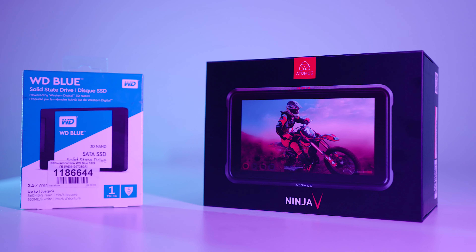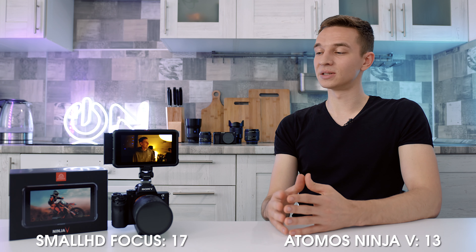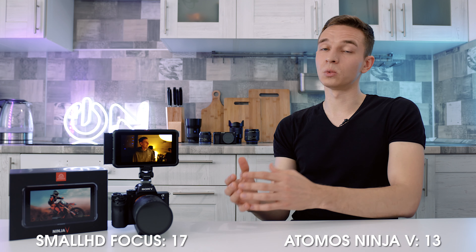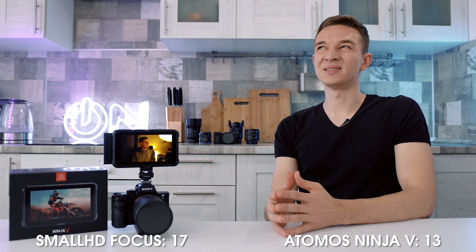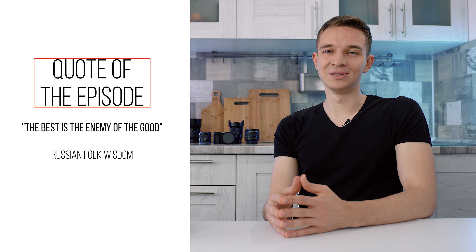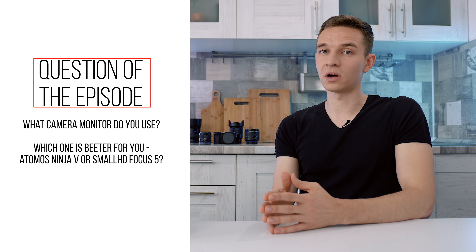So those are my thoughts comparing the SmallHD Focus 5 and the Atomos Ninja 5 — a beast of a recorder but a so-so monitor. It has some quirks and workarounds that I'm okay with, but the SmallHD is still a better monitor in my opinion. The quote of the episode: 'The best is the enemy of the good' — Russian folk wisdom. The question of the episode: which monitor do you use? Do you enjoy working with the Atomos Ninja 5, and which is better — the SmallHD Focus 5 or the Atomos Ninja V? Please share your thoughts in the comments below.